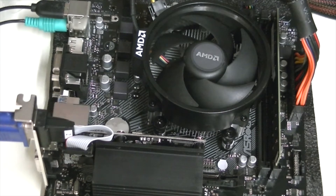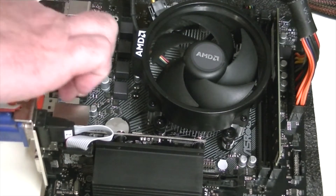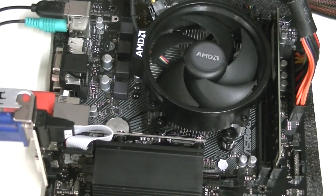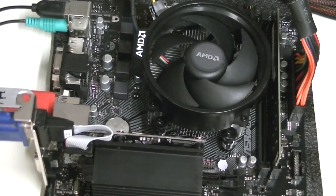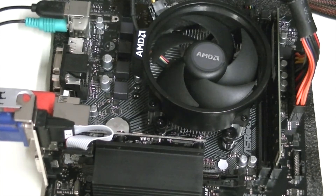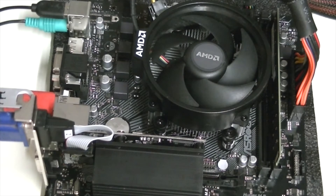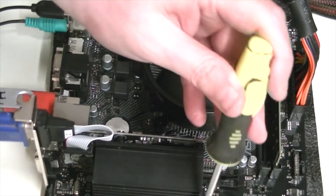I've got the latest BIOS that I need already on a USB memory stick, and I'm going to put that in and power it on. I haven't got the power switch plugged up, but what you do is...